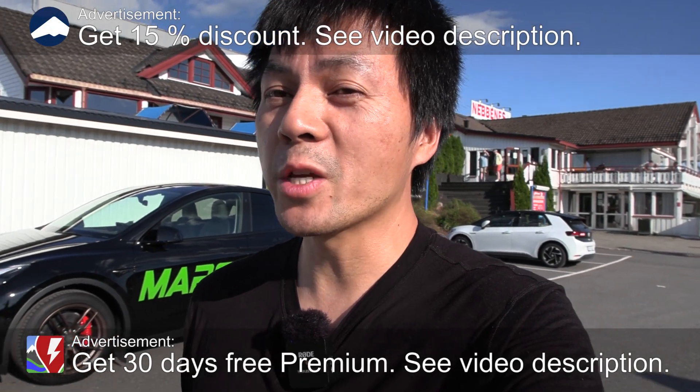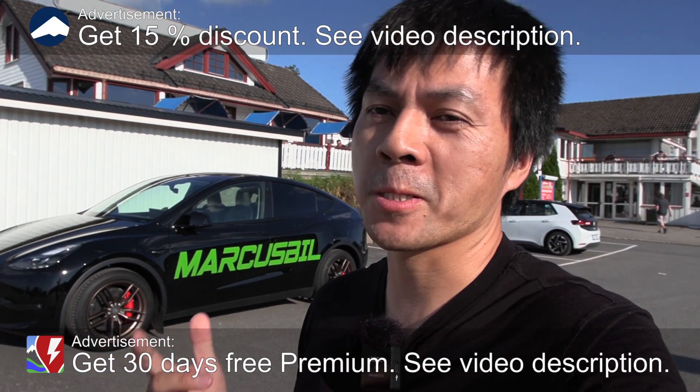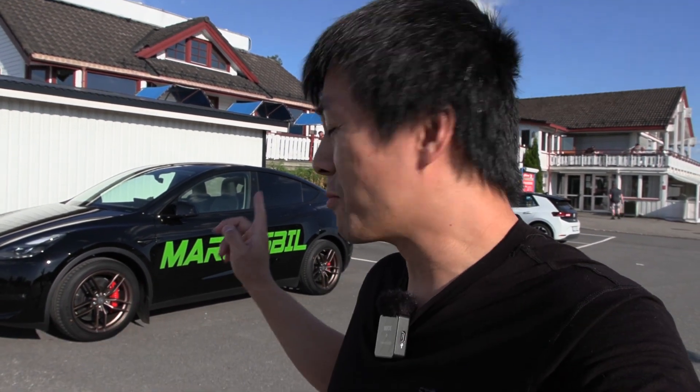Yo, what's up? We are now at Neverness Supercharger, and today we're gonna do some range tests. It's the Model Y, but with 19-inch wheels.